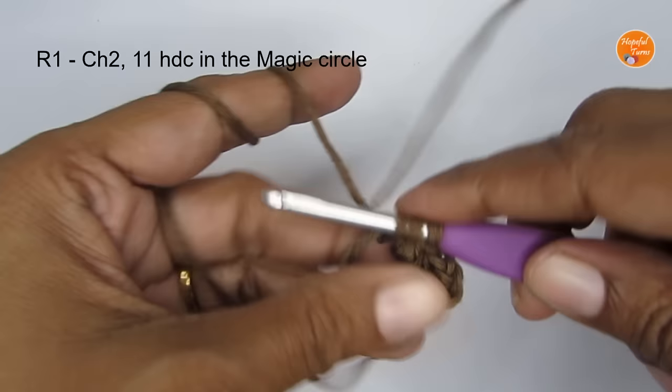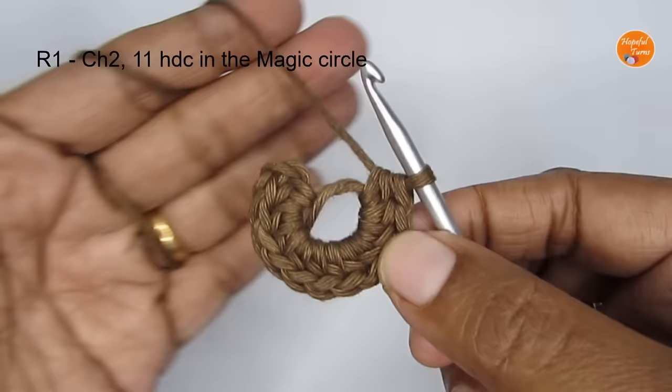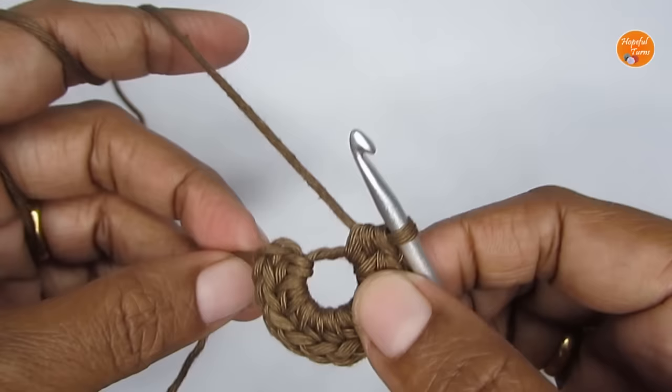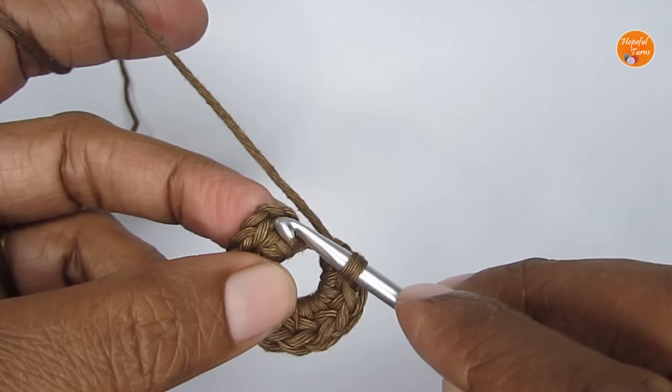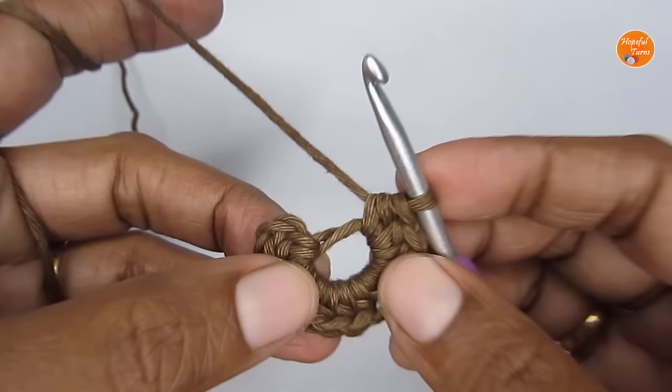Here I'm at the end of round 1. I have put 11 half double crochet and the starting 2 chain stitches. To finish round 1 there are two ways: the first is to slip stitch into the second chain of your chain 2. The second method is the invisible finish, which gives a much cleaner finish — so I'll be doing the invisible finish.